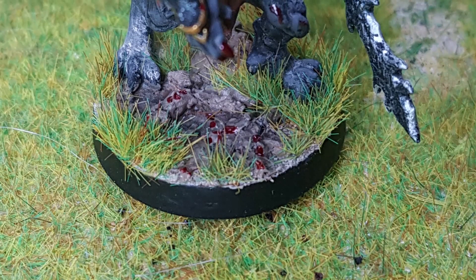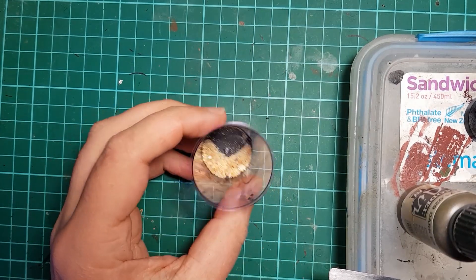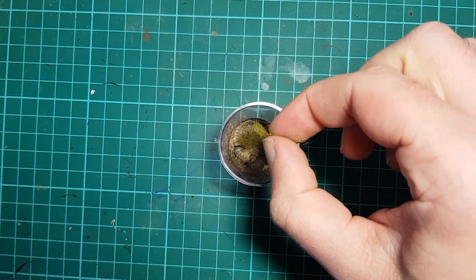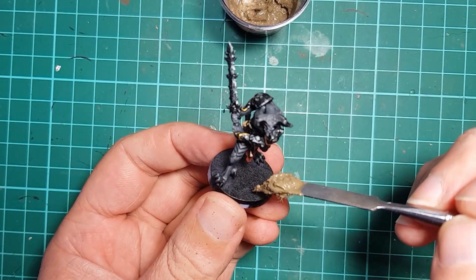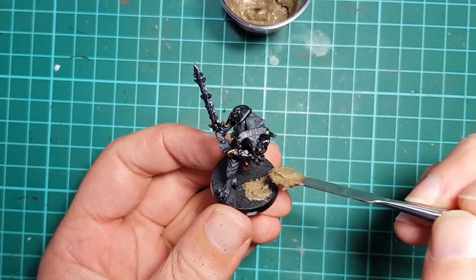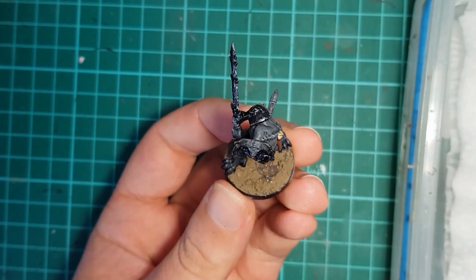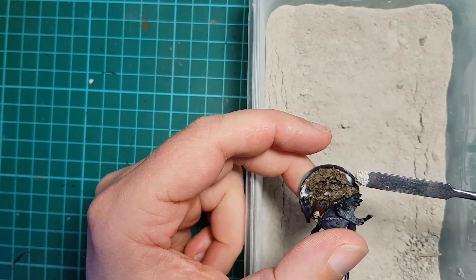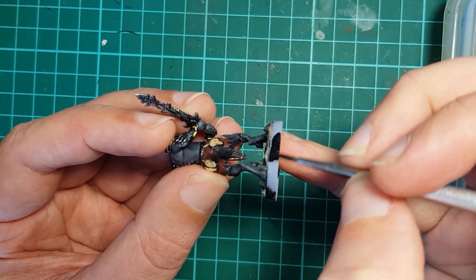Then it is time for basing. I've chosen to base these guys on churned-up earth, as if their very presence rips the ground apart around them. To do so I mix up a basing paste using a little coarse sand, some acrylic modeling paste, a little Vallejo Dark Earth paint, and a pinch of static grass — I had no idea what the proportions were, I just chucked in what felt right. I slather it onto the figure's base, shade it with Army Painter Strong Tone mixed with a little matte medium to reduce the shine, and add a little grout and static grass to match the demon to the rest of my figures. I finish off the base by painting the rim black.